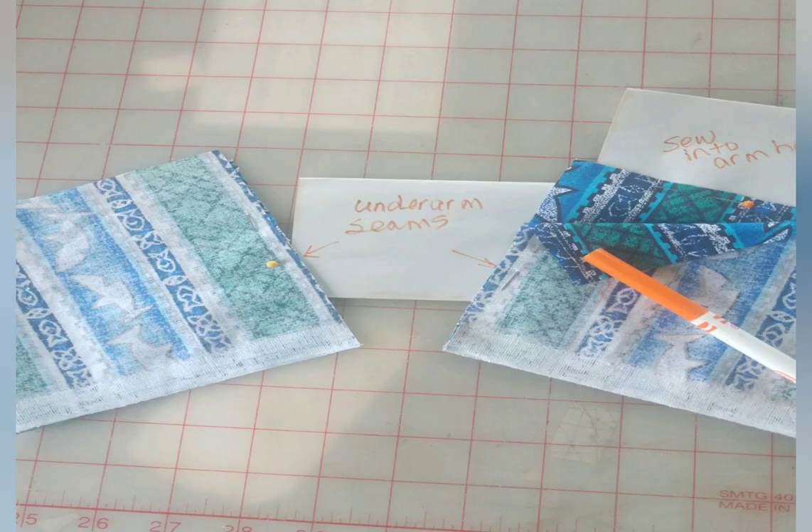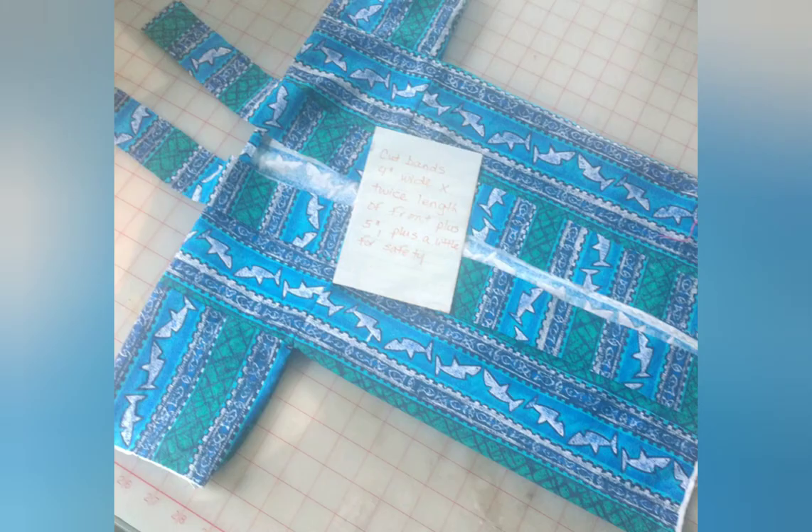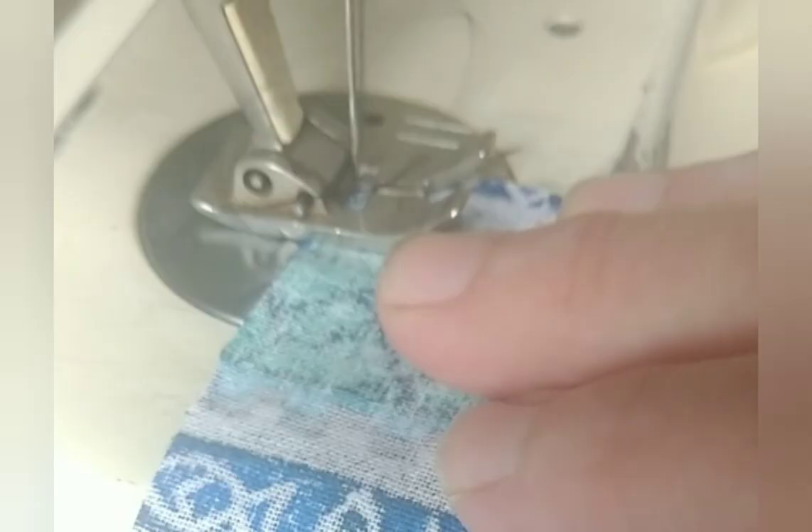Seam the edges of the sleeves together, each one to itself. That will become the underarm seam of the sleeve. The top edge of each sleeve will be sewn into the armhole. The only other piece we need to cut is enough binding to surround the entire center front including the back neck. The binding may be a minimum of four inches wide or as much as eight inches wide. The four-inch option is shown on the blue, and the eight-inch option is shown on the red.